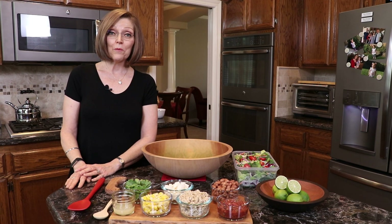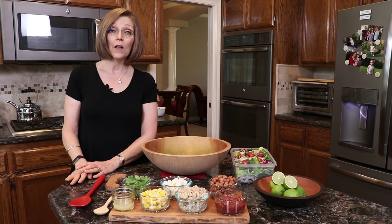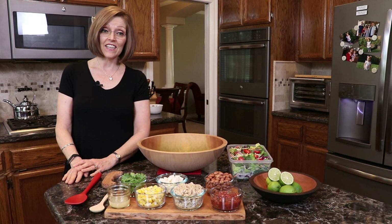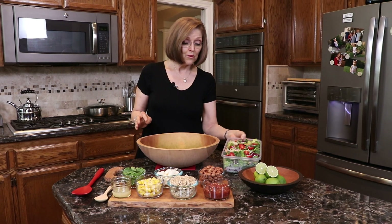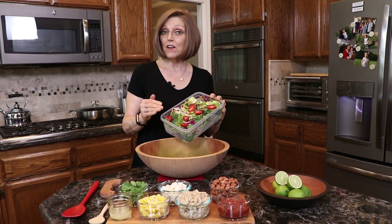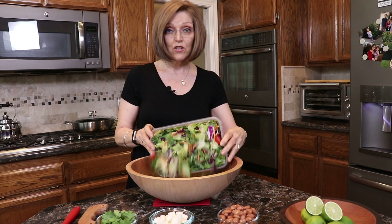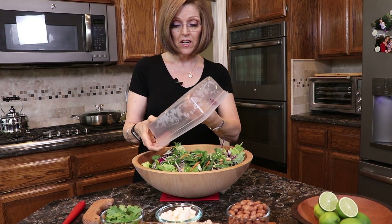Hi, I'm Tammy from Nutmeg Notebook and today I want to show you how to make a big beautiful Mexican chopped salad. We're going to start with about one pound of salad mix and I have another YouTube video that shows you what all goes into this, so watch the big beautiful chopped salad video.